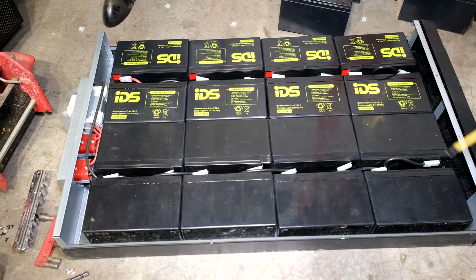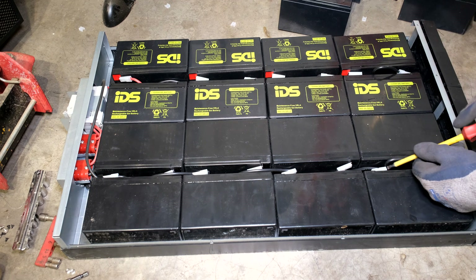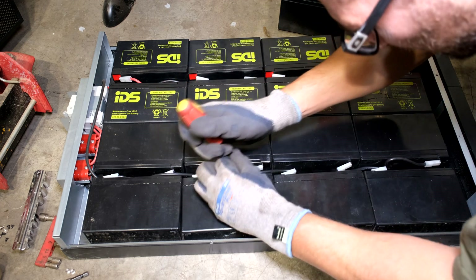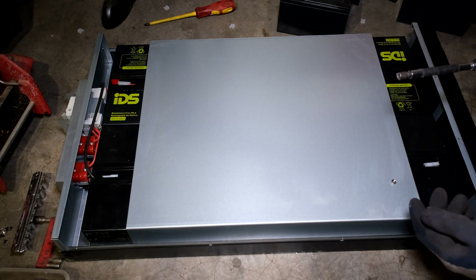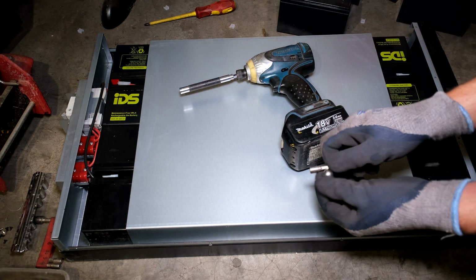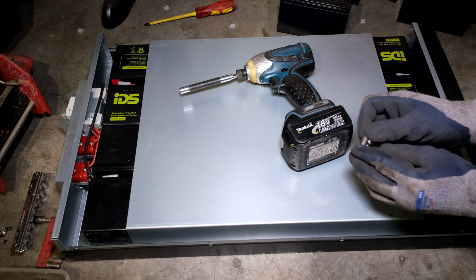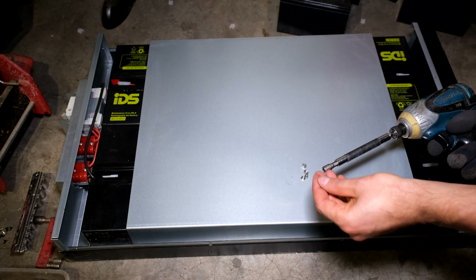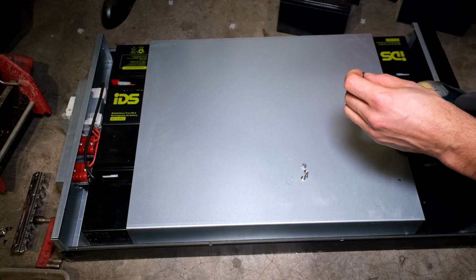I'm just taking a screwdriver and making sure that all the terminals are seated nicely and all the wires are seated properly. Note that the screwdriver is insulated. Since the threads are sunken in there, what I do is take a near-down magnet and magnetize the bit so that the nut stays inside there. I magnetize all the nuts. You can also just put a bit of sticky putty there to help the nut stay inside.